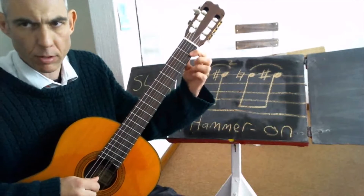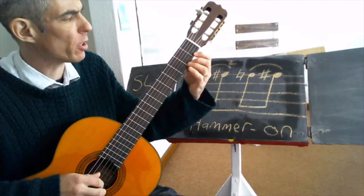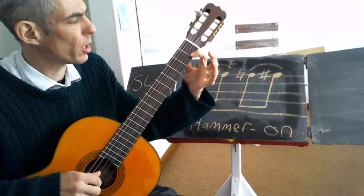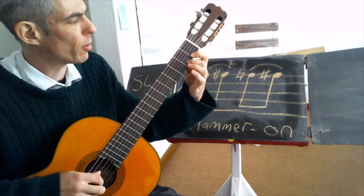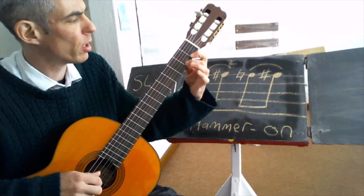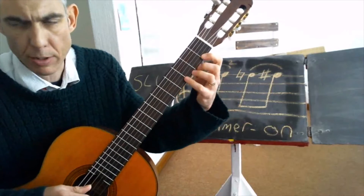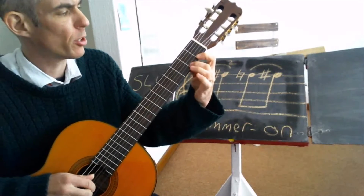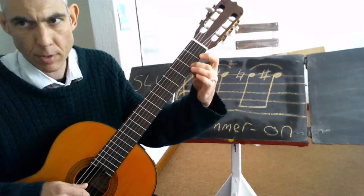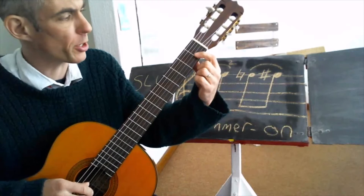Hammer on. If you're getting used to that for the first time, get a feel for how that second finger is hammered down. Once you've got used to it, then play it in, try to do it double time, and then move over to the adjacent string.